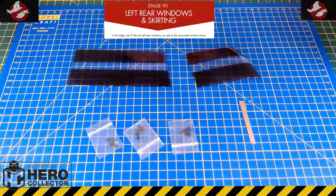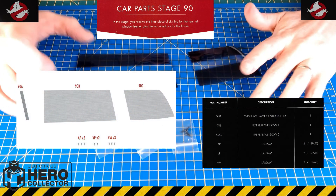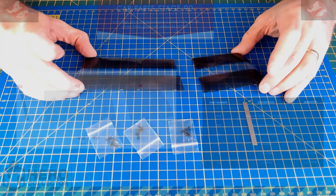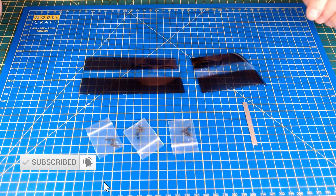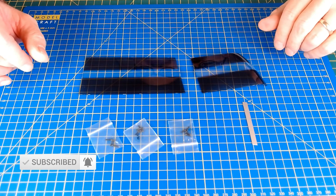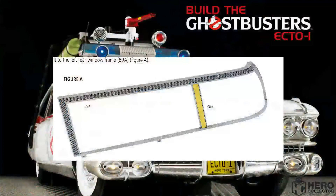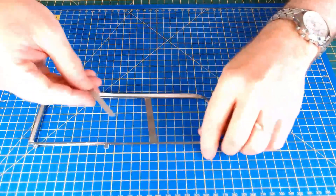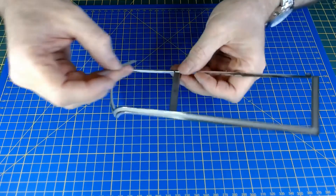Parts are laid out here for stage 90 - it's the left rear windows, a little bit of skirting, and a few screws. It looks like it's going to be fitting these onto the main body of the car. Checked all the parts, obviously not too many. Now getting into the build for stage 90. First thing is fitting this final piece of skirting to the frame.